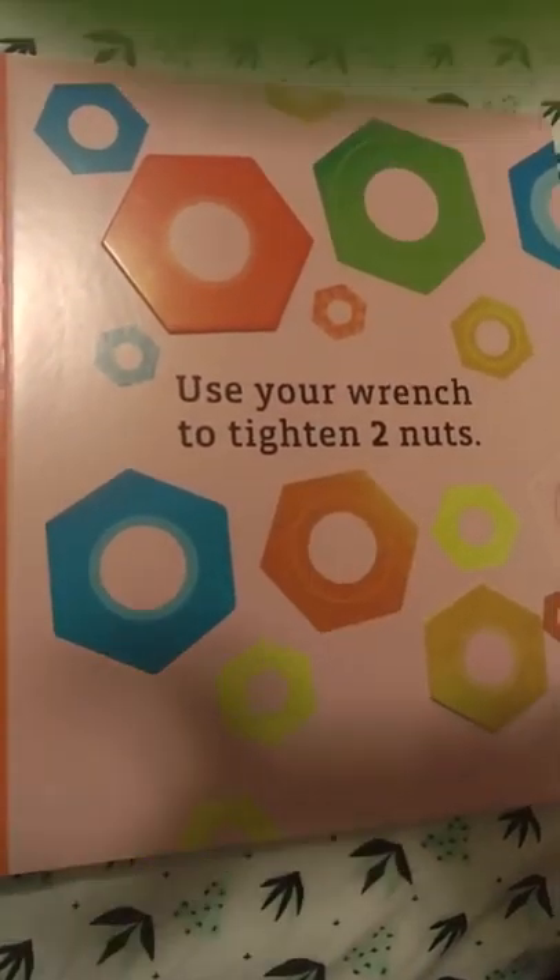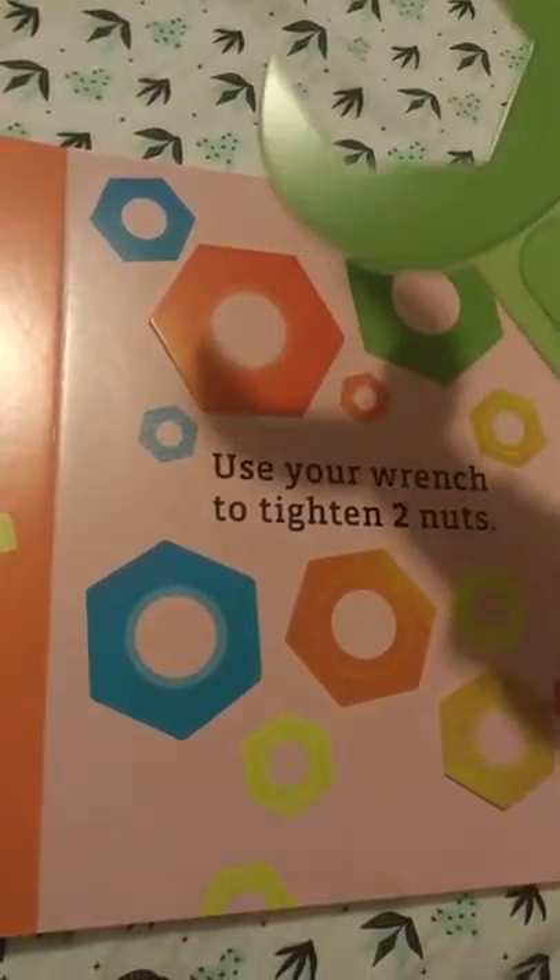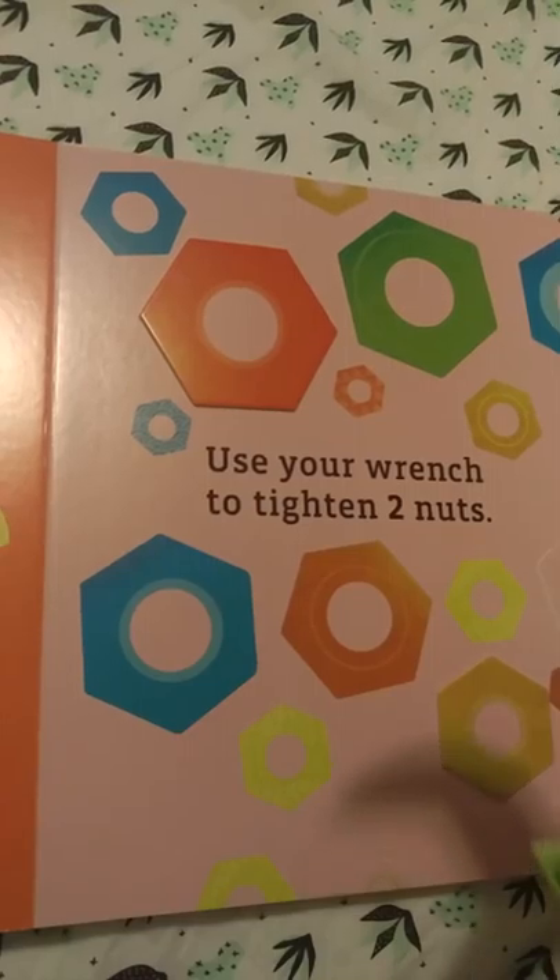Use your wrench to tighten two nuts. Nut, wrench. Wrench, knot.